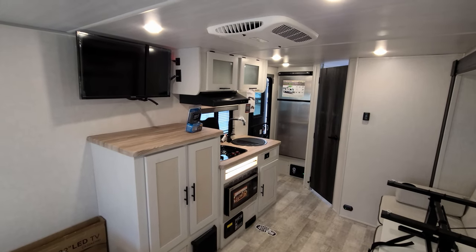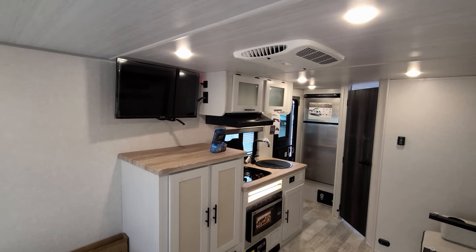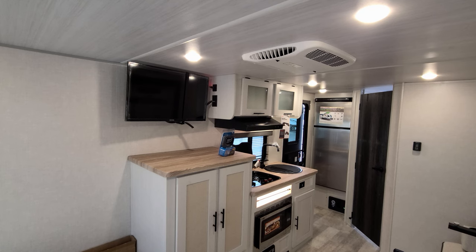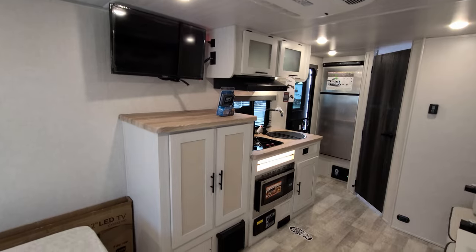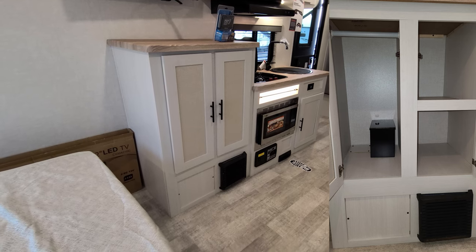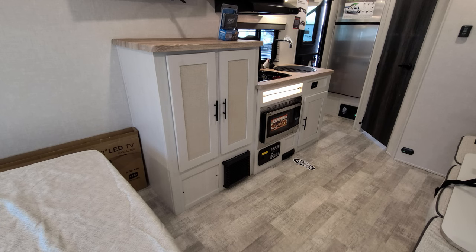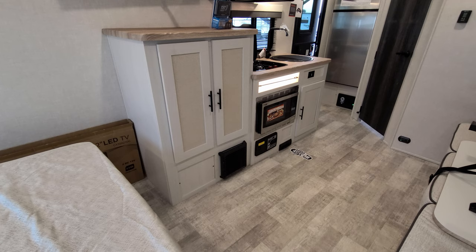Spinning back around toward the rear of the RV, you have the 32-inch Connexus 12-volt TV on a swing arm so it will maneuver around for you. There's a decent amount of counter space up top. Down below you have some shelf space, and on the left side is a hanging closet area. Down below that is your propane furnace.